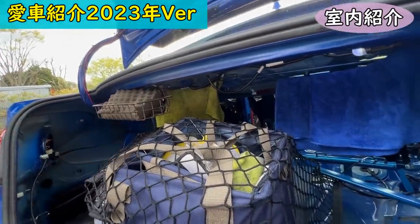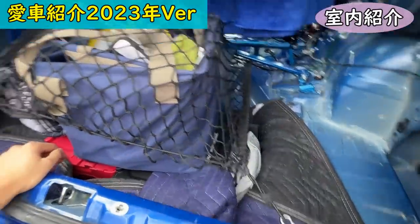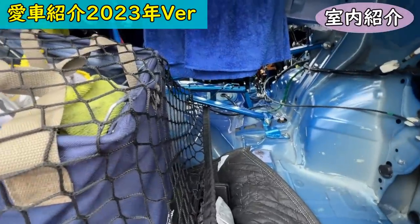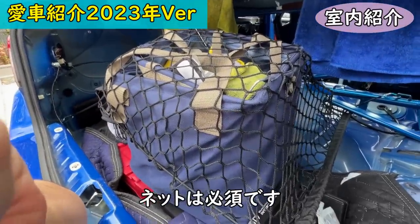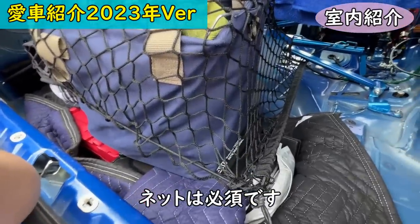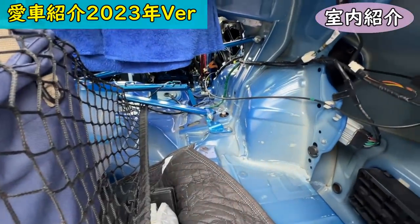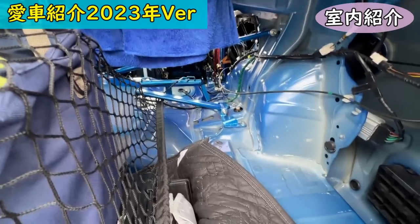Now let's look at the interior. The trunk is fully stripped — I washed the car just now. There are hooks I use here for hanging things. There's a cargo net too, because without it things get completely jumbled around. There's also a Cusco cross tower bar in the rear.